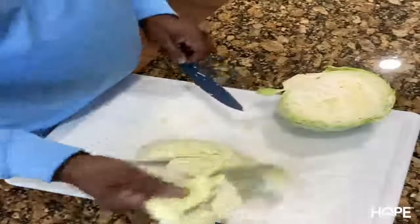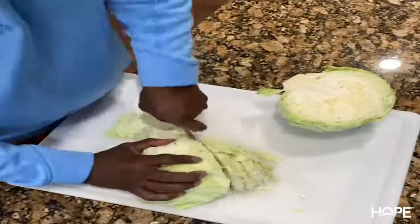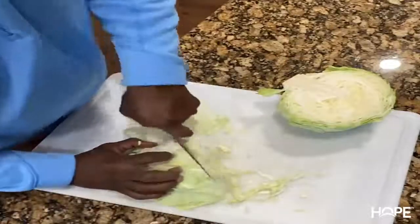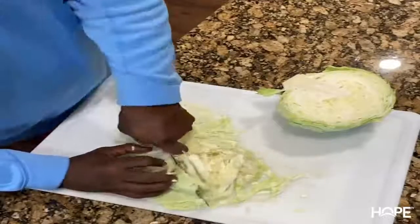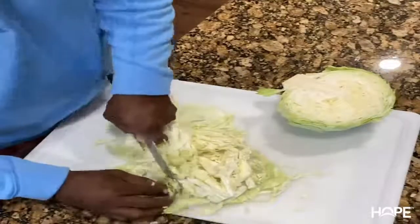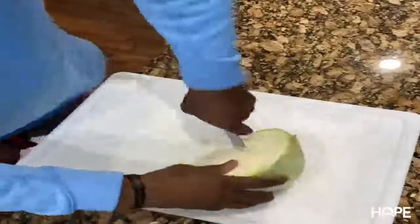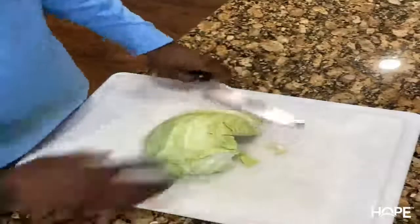Then I just slice it — some nice little slices on it. Just do some nice little slices and put it in your bowl, just like that. That's what we got going on for that cabbage. Once that piece is done, we'll do the next side, take out that little core, and then shred it down.